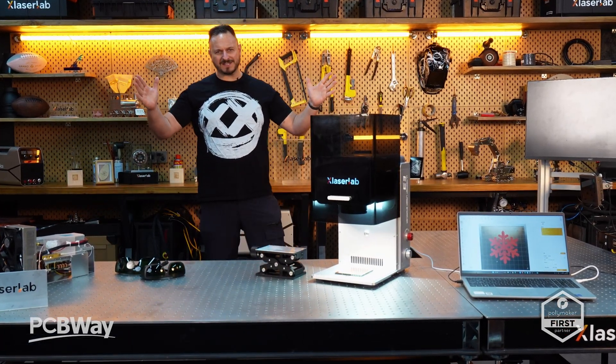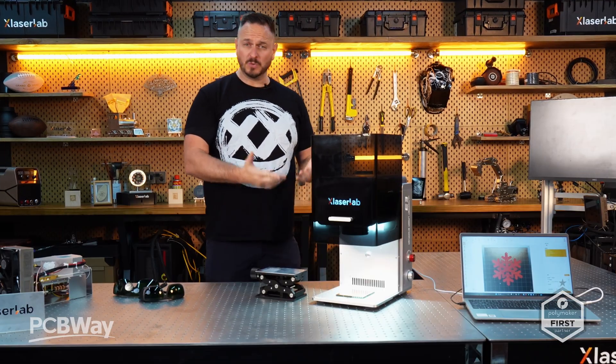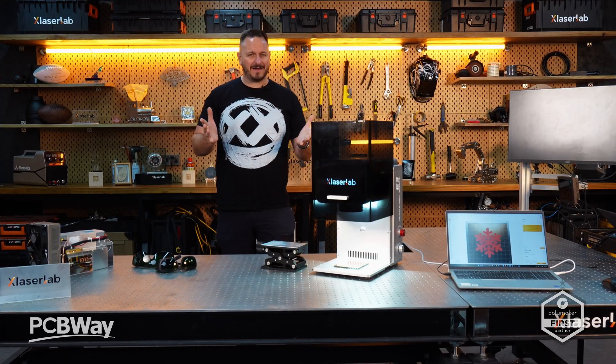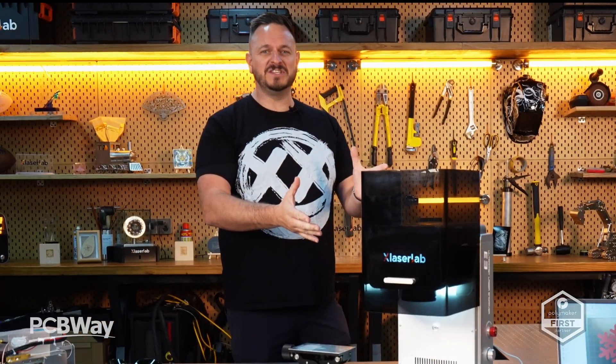What's going on friends? Sam Prentice back once again. I'm at X-Laser Lab. They've got a Kickstarter that's just about to launch. This is their brand new machine, it's called the E3. It's a UV laser and they've invited me out here to look at everything from manufacturing to the prototypes, the actual final models. This is going to be amazing — let's get straight on into this one.